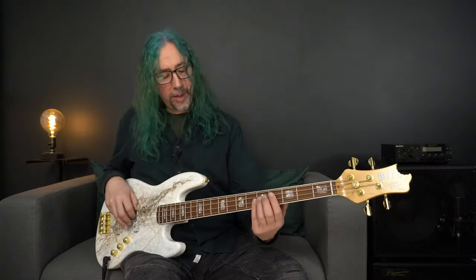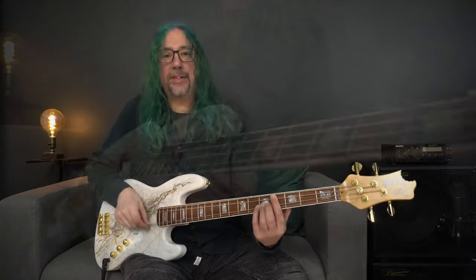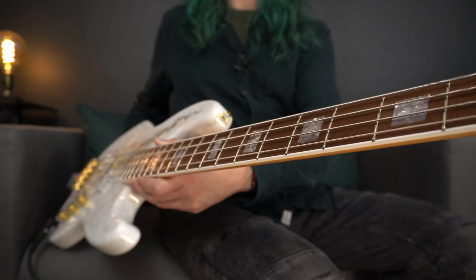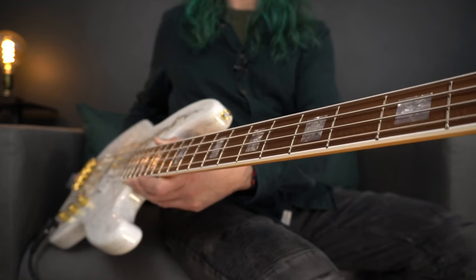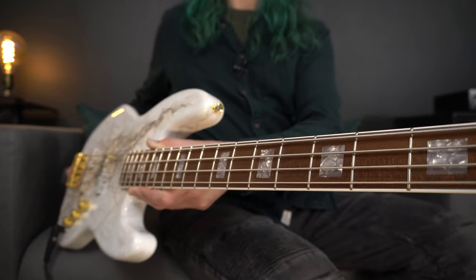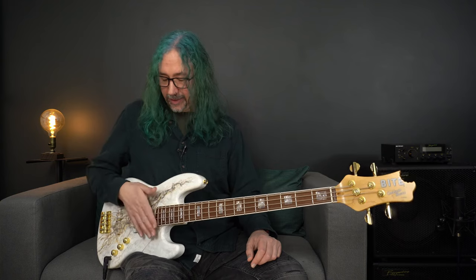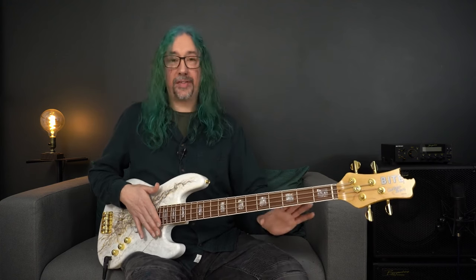As we move down the neck then, we have 20 expertly fitted frets. Indeed when I was in touch with Wolfgang at Byte Guitars, I said to him that I like a low action on my basses and boy did they deliver. Not a buzz, not a rattle, and this feels really, really good. I know that I could take this bass straight out to a gig and nothing needs tweaking whatsoever. That is really good for essentially a custom off-the-shelf bass. Brilliant stuff.